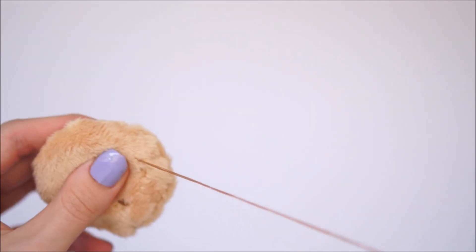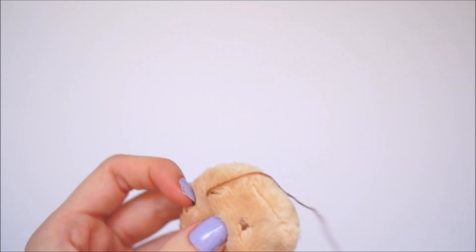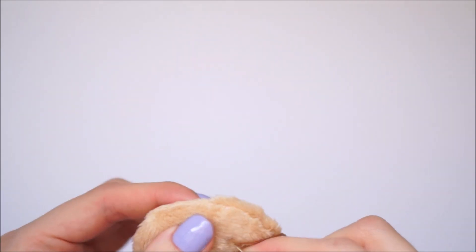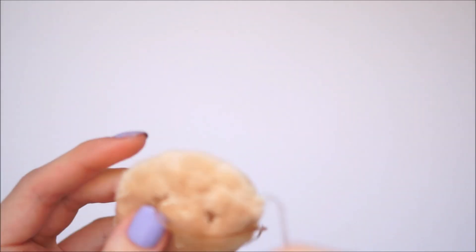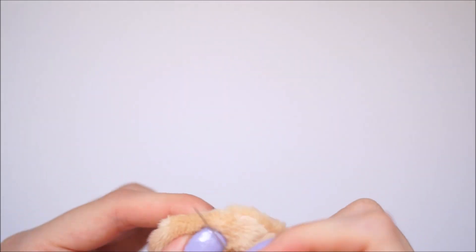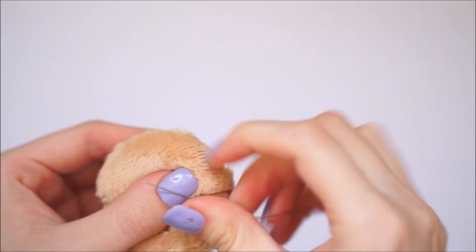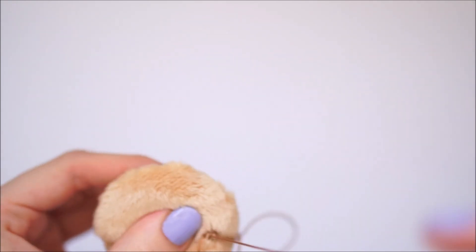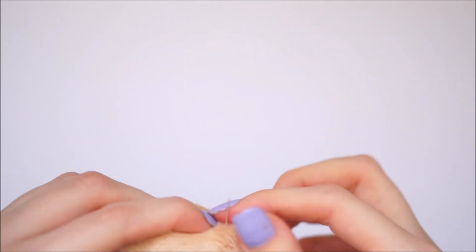It doesn't have to be neat or pretty at all — just make them in little clumps all over the cookie for the chocolate chippy effect. If you don't want to stitch them, you can also use puffy paint or fabric paint, which would be a lot easier. Once you're done stitching, you can also cut the plush around each chocolate chip to make them more visible, as the plushy fabric can hide stitch detail.